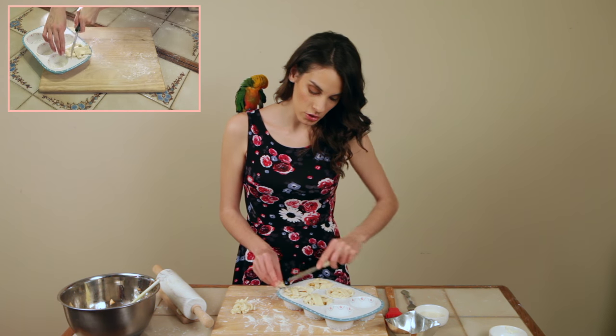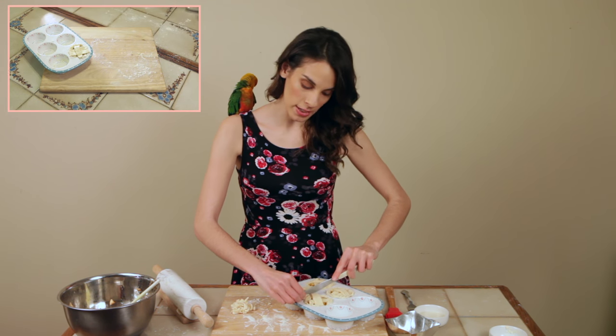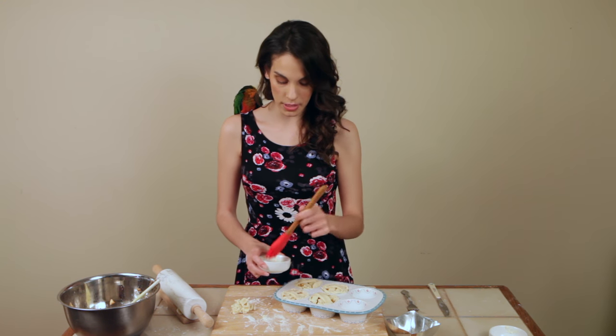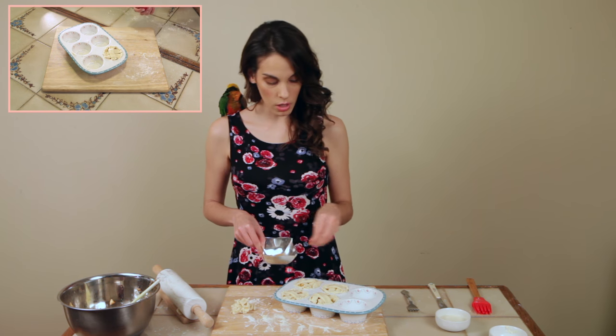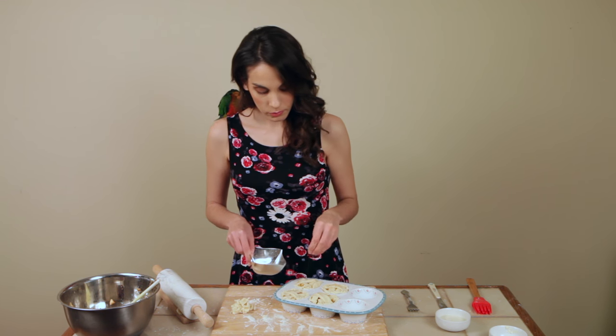Cut around the edges to remove any excess pastry so it looks neat and presentable. Glaze the top with some soy milk to give it a nice shine in the oven — not too much because you don't want to make it soggy. Sprinkle some turbinado sugar on top for a nice crispiness. For best results, cook at 375°F for approximately 20 minutes. Ovens do vary so keep an eye on them, and while they're cooking, we can dance.